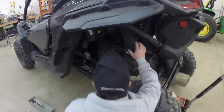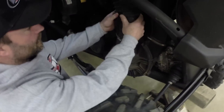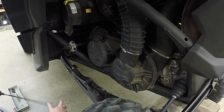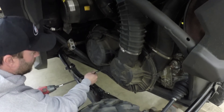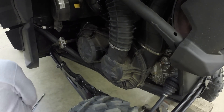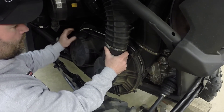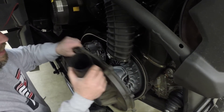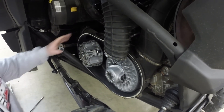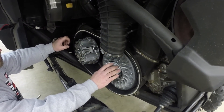Once you get that off, loosen the hose clamp up here. You don't have to take it off because it's pretty hard to bend, but you just loosen it and remove the rest of the clutch cover bolts. Pull this off — once it comes loose, you can pull down and get your clutch cover off. That's going to reveal the two clutches: the drive clutch or primary clutch on the motor, and the driven clutch or secondary clutch on the transmission.